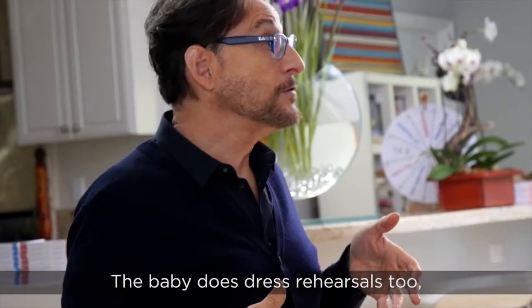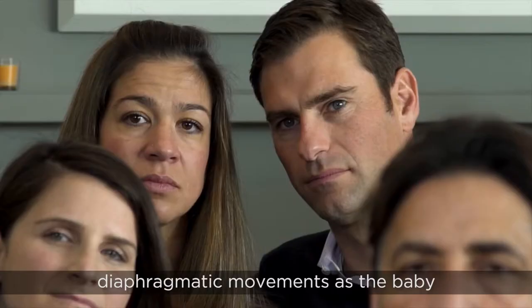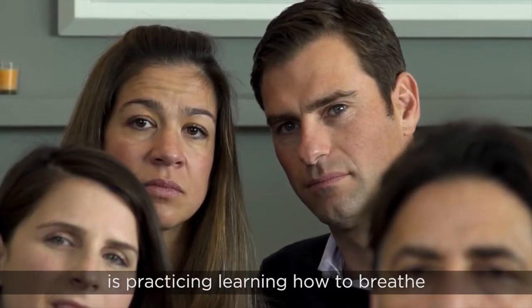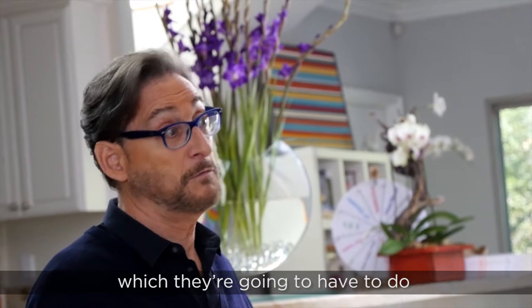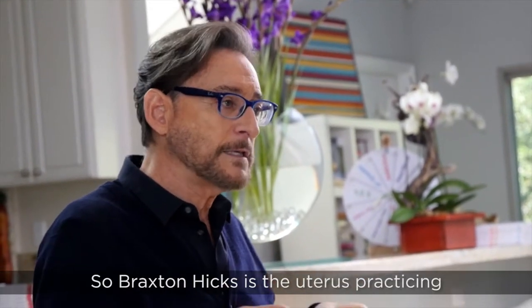The baby does dress rehearsals too. You might feel hiccups, which are really little diaphragmatic movements as the baby is practicing learning how to breathe, which they're going to have to do as soon as they're born.